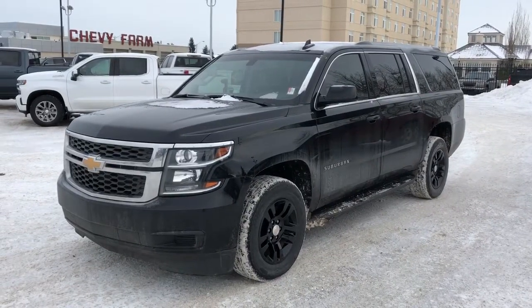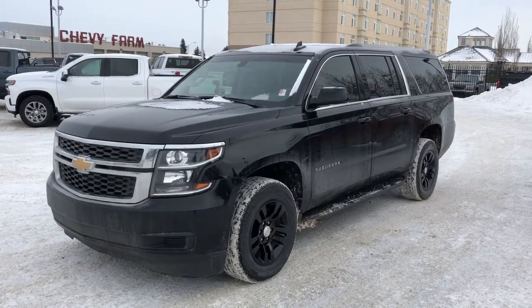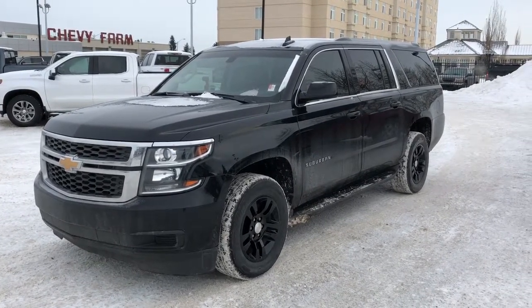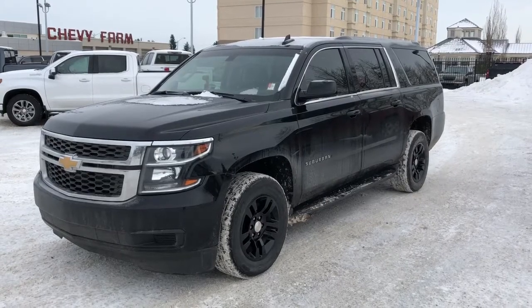Thank you for joining me for this video walk around of the 2019 Chevrolet Suburban. Please subscribe to our YouTube channel for more daily Chevrolet videos and we hope to see you in at Westgate Chevrolet sometime very soon.